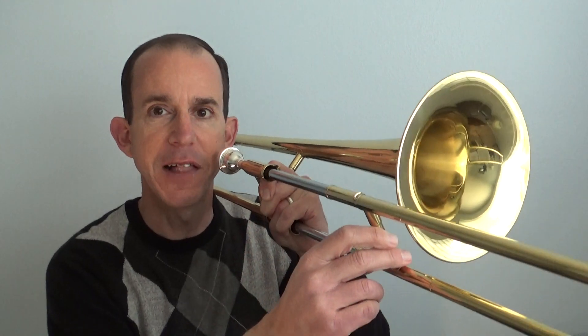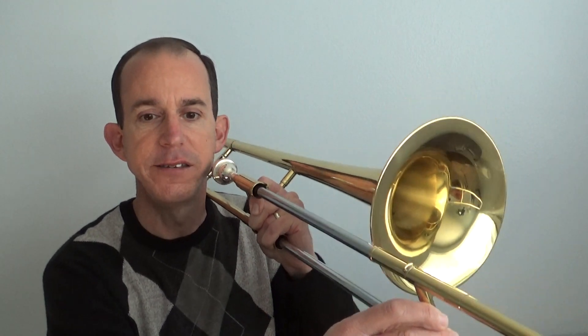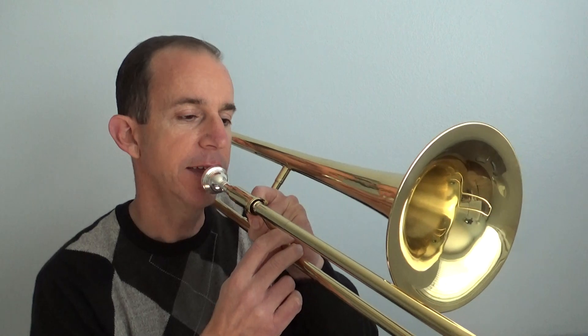F, F, E flat, E flat, D, D, C. It sounds like this — play that with me. Start up high on the F, fast air, nice firm buzz.